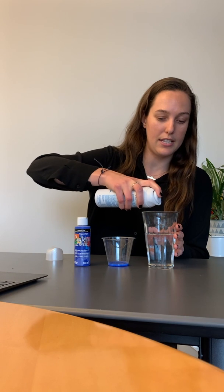First, we're going to pour some water into our clear glass here. Next, we're going to squeeze some shaving cream into the container here.